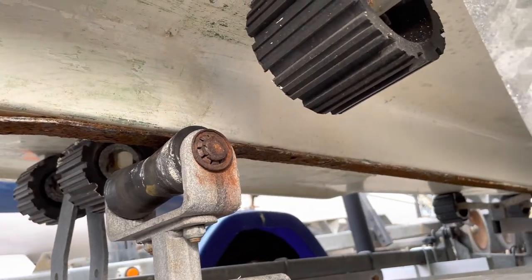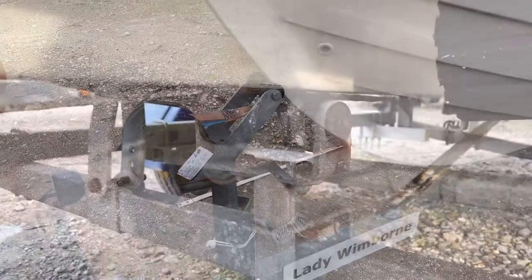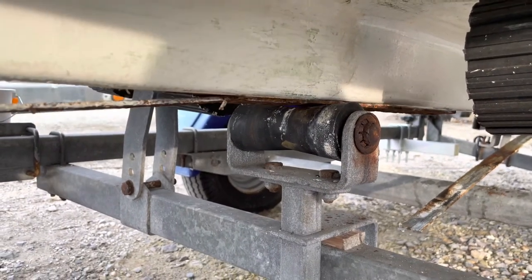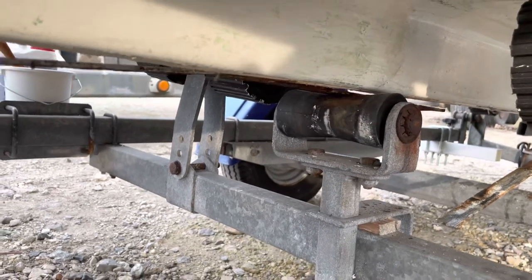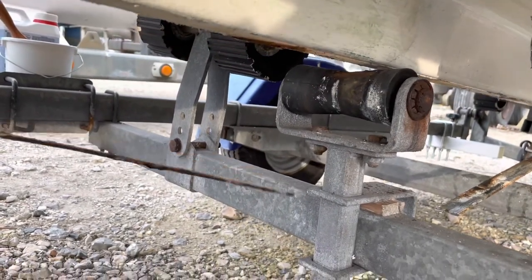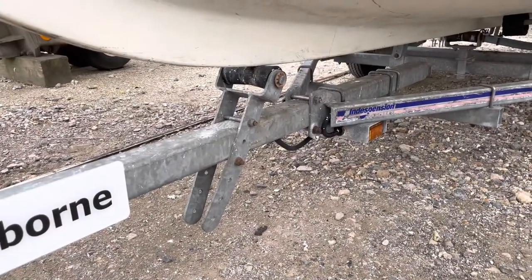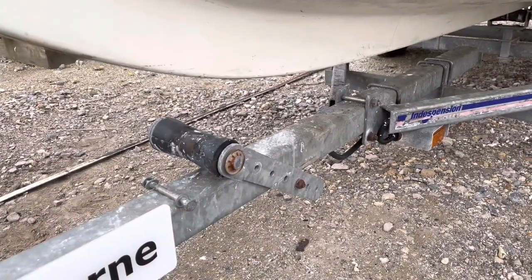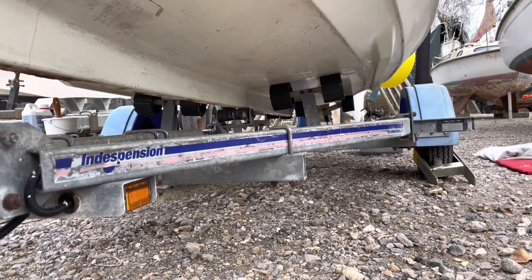To create a gap between the keel roller and the keel, I used the winch to bring the boat as far up and forward as possible. This gave me about a centimeter gap between the top of the keel roller and the bottom of the keel, and I was then able to maneuver the keel band away from the boat and trailer. There's another keel roller at the front of the trailer but I was able to unbolt this and move it out of the way. The boat is still supported on all the other rollers.